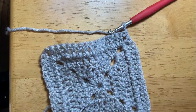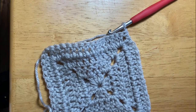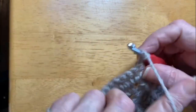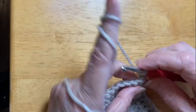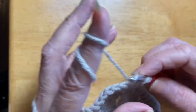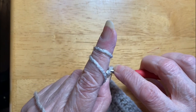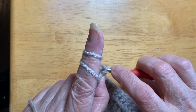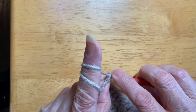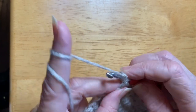Don't worry if it gets all buckled like that — that's the nature of the beast. When you start putting it together sewing it with the other squares in your project, it'll be okay and work itself out. Or you can put it on a board, pin it down, give it a light spray of water, and leave it to dry. Or you can steam it — I just bought a new little hand steamer and that'll help it work out.